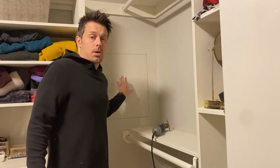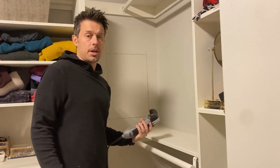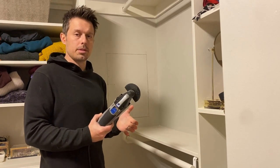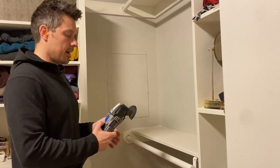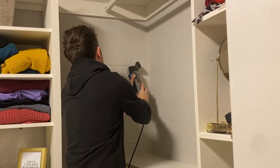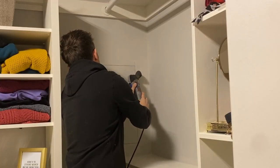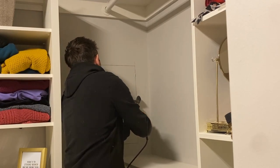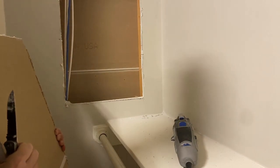After you draw this out, the next thing you're going to do is cut it out. I'm going to use this Dremel because it's going to be a lot easier and a lot faster, and I'm just going to give it a go. There we go.